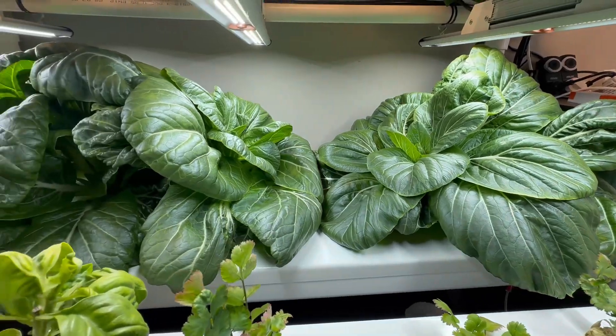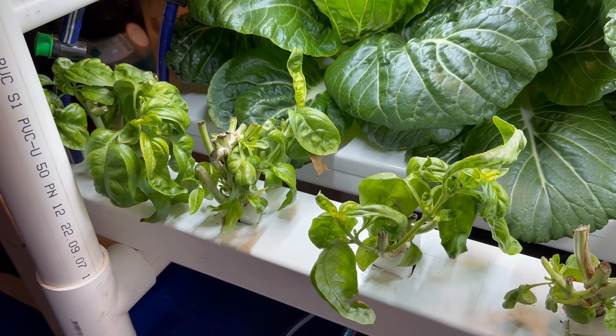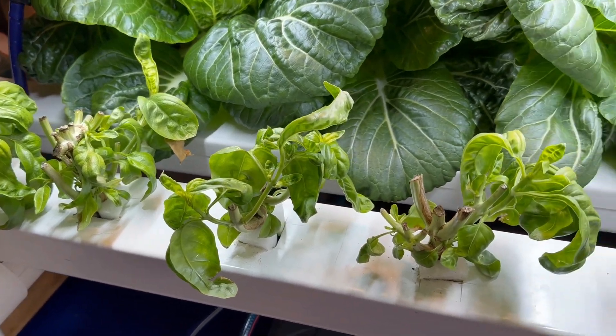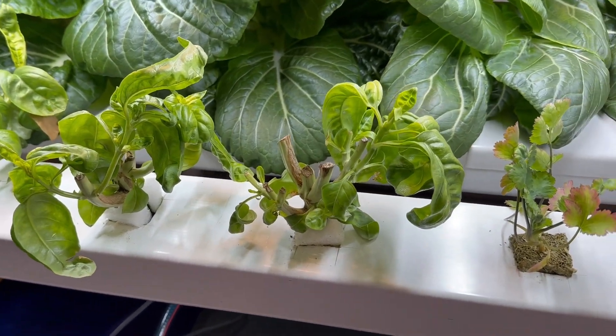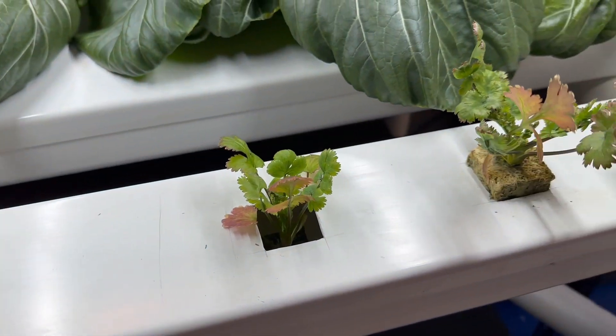Look what happens when you leave the pak choy alone for two weeks — it just gets massive. But not everything's going so well. This basil that I gave a hard cutback last time is struggling to bounce back, and these coriander seedlings aren't looking terrible but they're not looking great either.